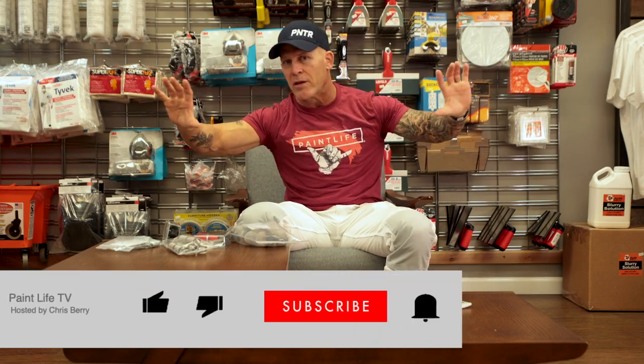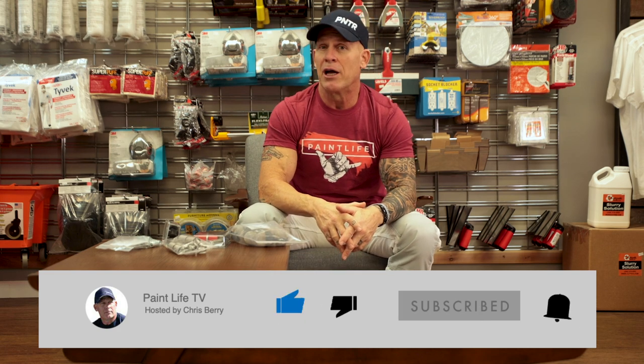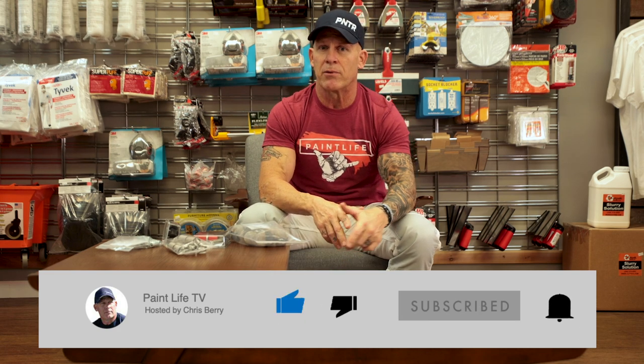Hit the subscribe button and hit the notification bell — that way you get notified every time I come out with a new video. It's free, simple, and easy to do. If you enjoy our videos, please give us a thumbs up. We appreciate it.